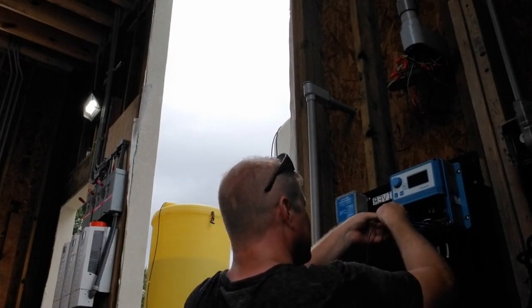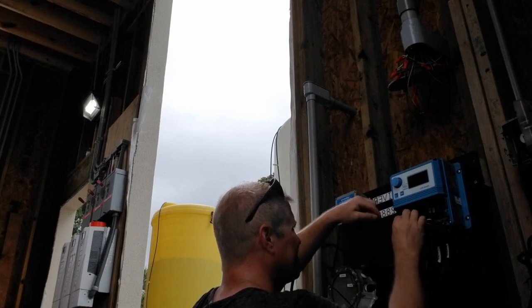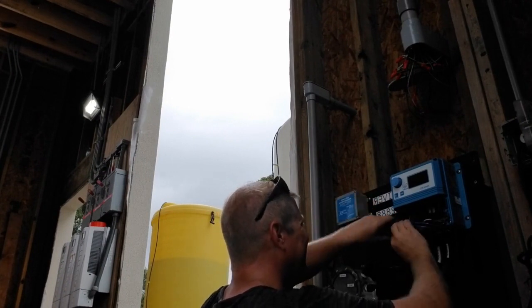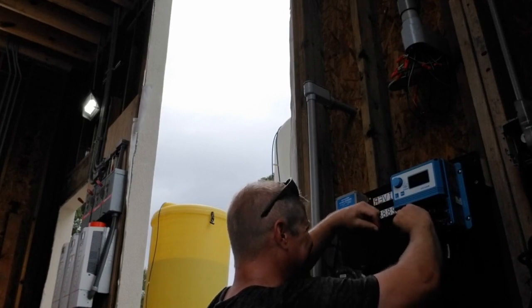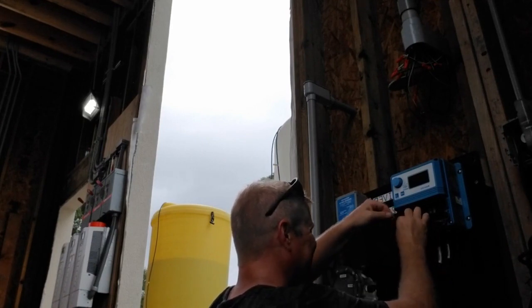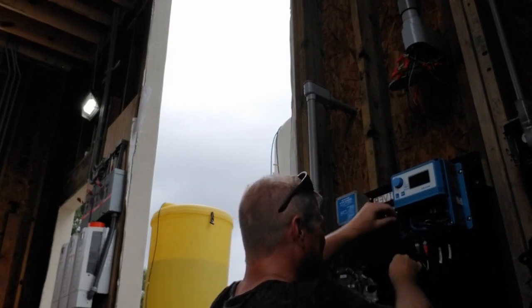Now it's time to get down to business. Here we're pulling a signal wire through one of the open BNC glands on the bottom of the XPC controller. Hopefully your controller has come pre-wired with a BNC connection for this. These controllers were shipped directly to the site, so we went ahead and made this modification in the field.